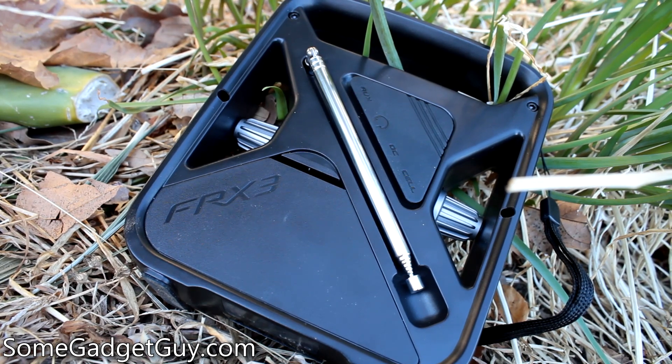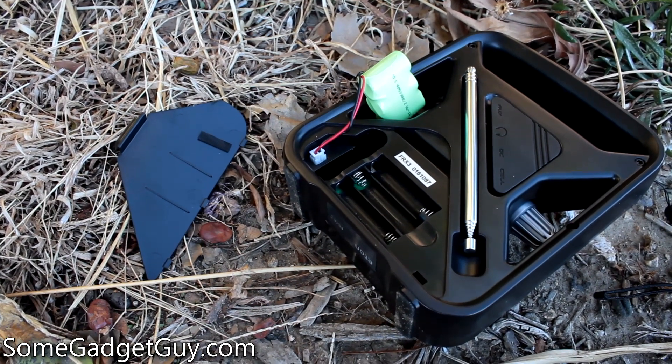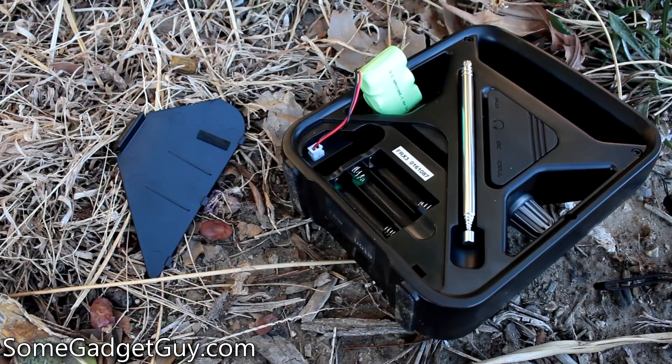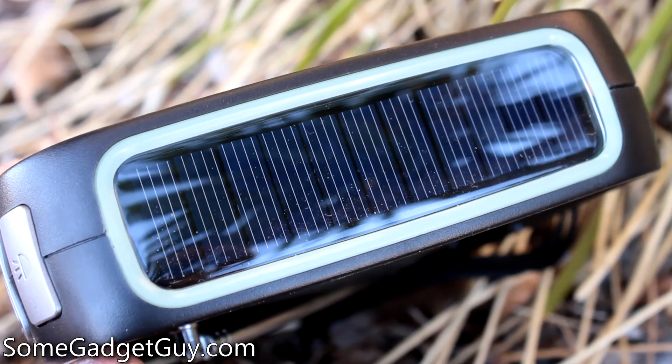It's designed to help people receive news and alerts during a disaster. To achieve that goal, it offers up several methods to power the onboard radio. You can pack in a set of AAA batteries or use the included rechargeable battery pack. Of course, a rechargeable battery is no good to you if following an emergency you find out that it's dead and the power's out.